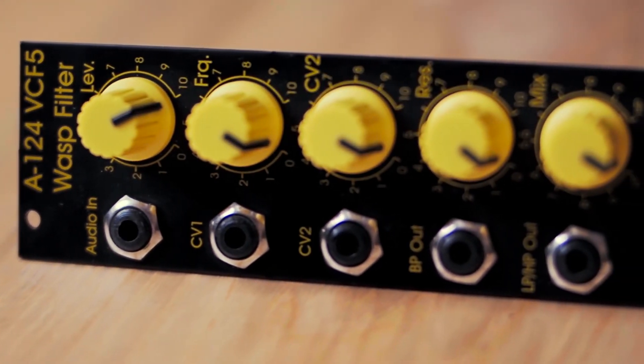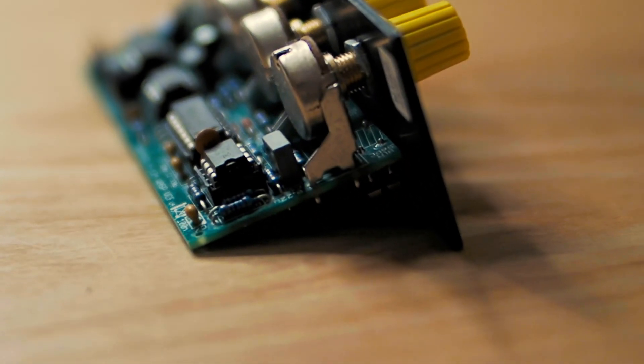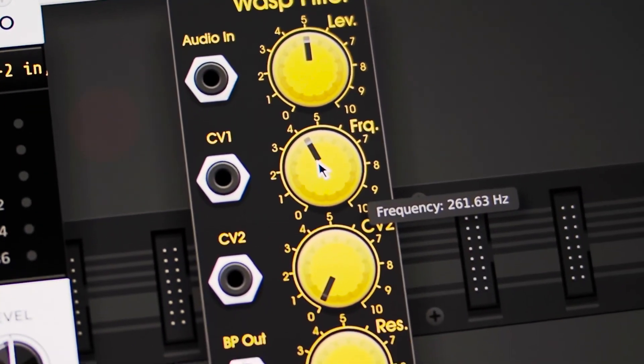In this video, I'll show you the first module to be completed: an analog model of the A124 WASP filter. I'll have the model and the hardware running side by side, processing the same input, with the model and its audio on the left, the hardware and its audio on the right, and an oscilloscope showing both the output signals together in the middle.